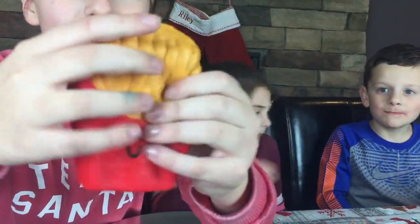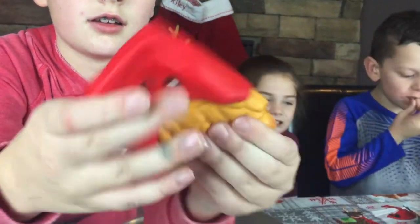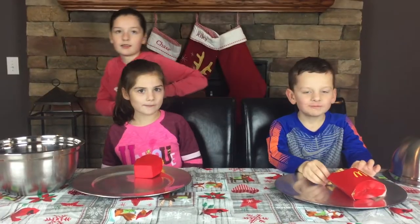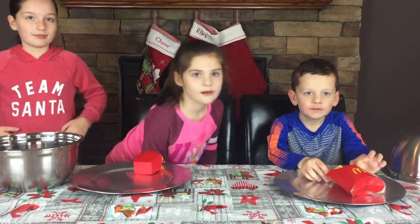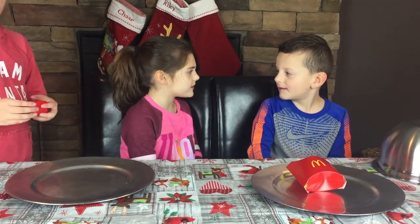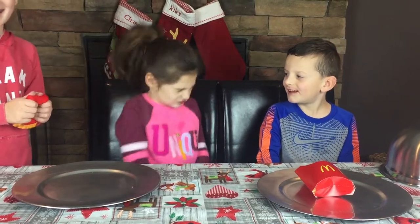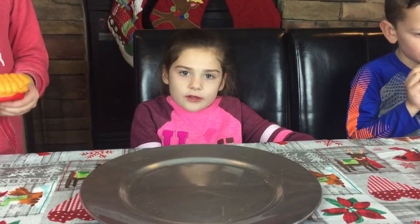Where are the fries from? McDonald's! Yeah, this smells good. This is actually one of my squishiest squishies — wait, it has a face on it! What's better, McDonald's fries? I didn't get the real food! What do you mean, Riley? You're eating all the french fries!